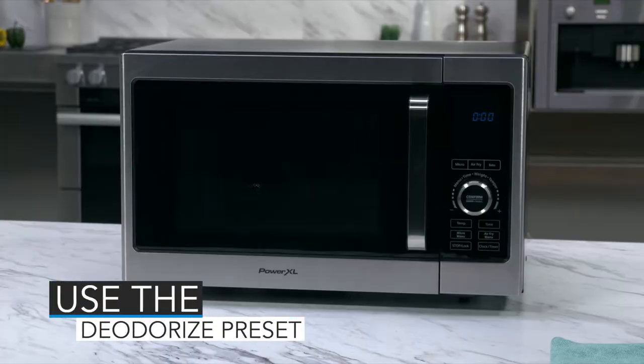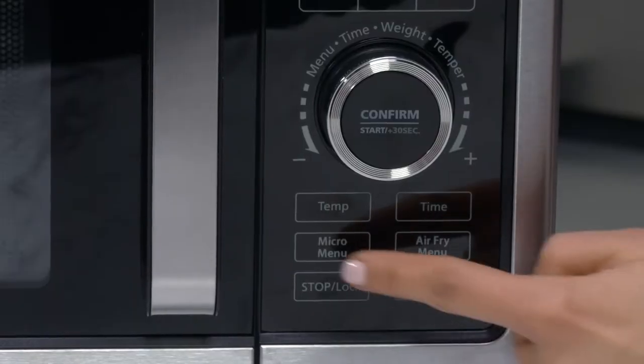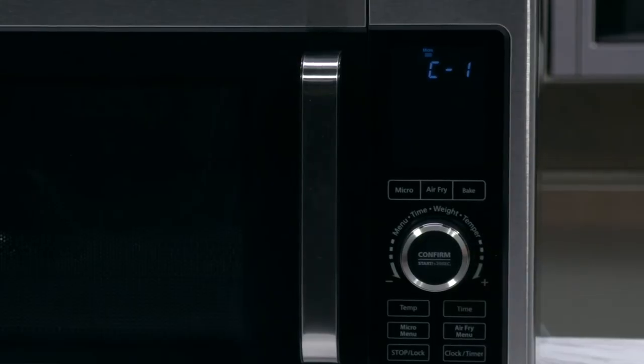If your microwave air fryer develops a strong smell after cooking, you can deodorize it using the deodorize preset. First, wipe clean the inside of the unit. Press the micro menu button — the LED panel will show C1. Press the control dial to confirm the preset. The LED panel will show 5 minutes. Press the control dial once again to start the deodorization process.